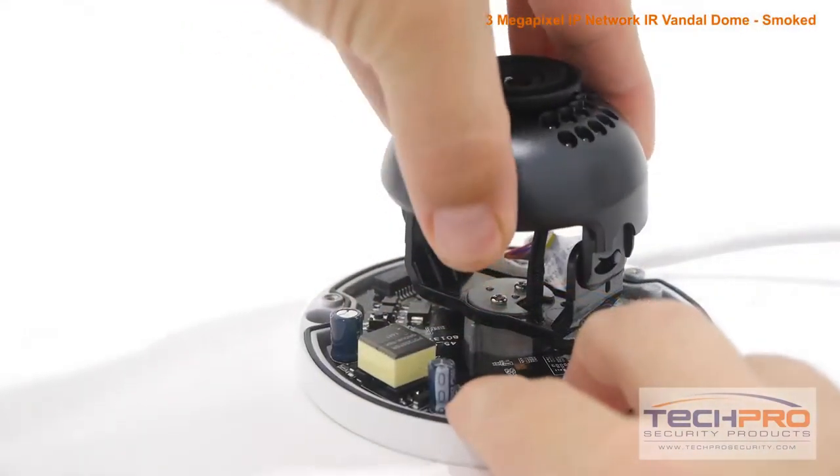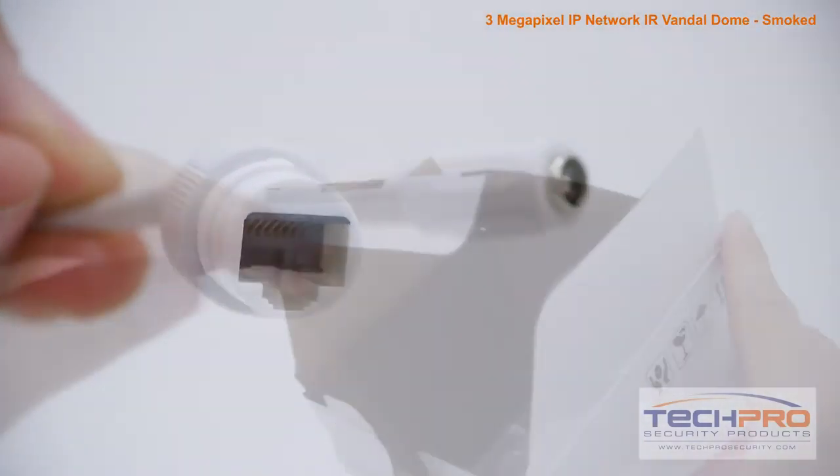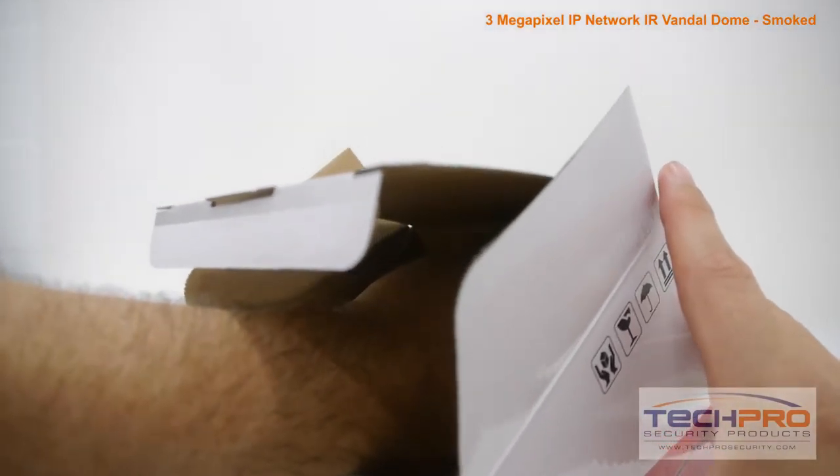It can be powered by either 12 volt DC or POE, power over Ethernet. Inside the box you'll also find mounting screws and pegs, a mounting template, a software disk, and an instruction manual.